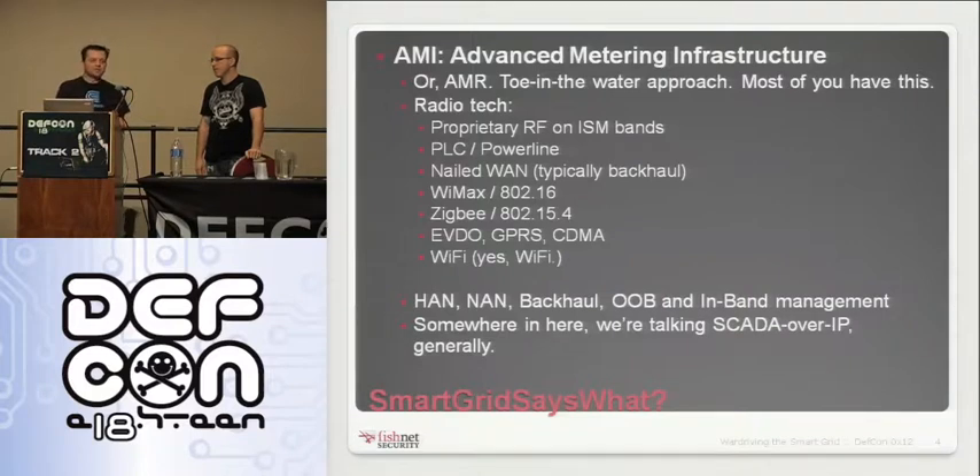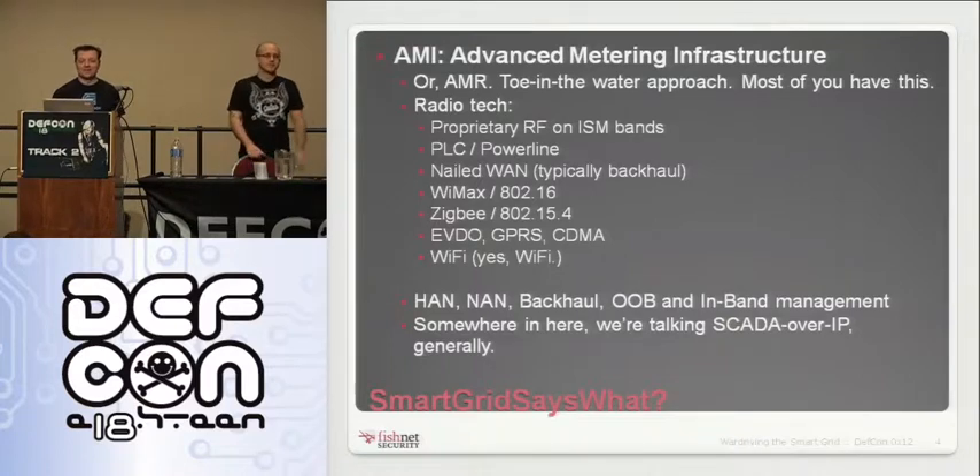What we're seeing more of lately is WiMAX technology — not the same WiMAX as Clear; typically on different frequencies, not designed to be public, but it has some of the same problems as other WiMAX technology. Zigbee, which you'll probably hear a fair bit about, is essentially a reduced version of 802.11. Some of these things are on cellular — EVDO and CDMA. And there are actually meter vendors and distribution automation vendors that support straight-up Wi-Fi — you can plug in a wireless NIC and AP and send this stuff over that.